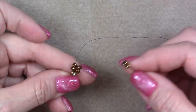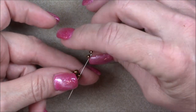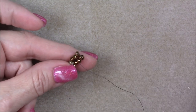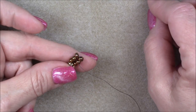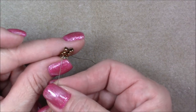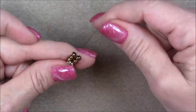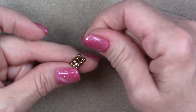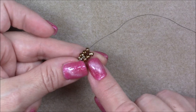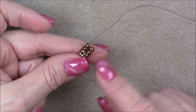Then pick up two 6-0 seed beads — you're coming out at this side — and go down into one bead next to the one you're coming out of. Pull these down and lay them out. Pick up a 15-0 (or 11-0) and a crystal and a 15-0, then cross over and go into two beads on this side and pull it down. You will find that these 15-0 seed beads want to try to slip between your herringbone stitch, so you just have to tighten it and arrange it. If they're slipping through too badly, that means you have a really wide-hole 6-0 and you'd probably be better off with an 11-0 seed bead.